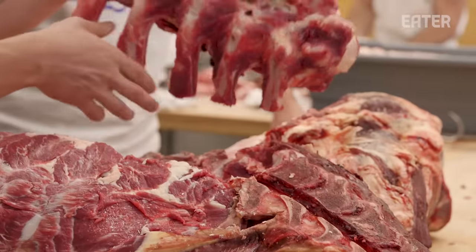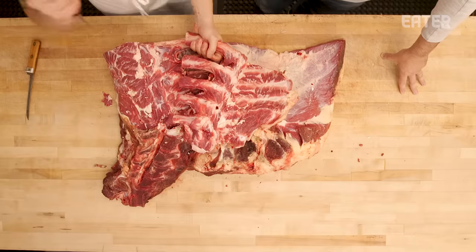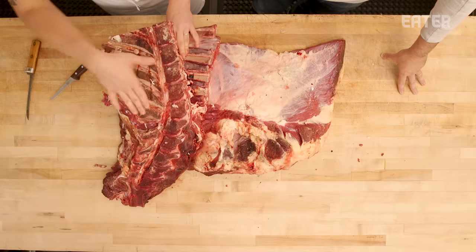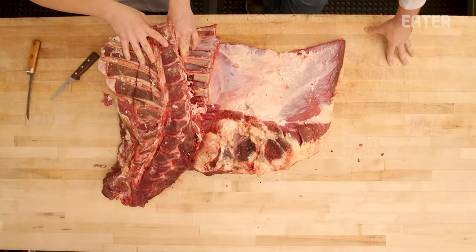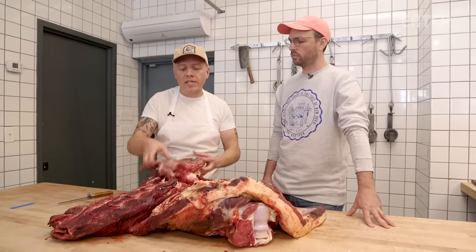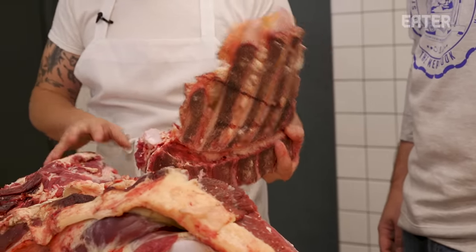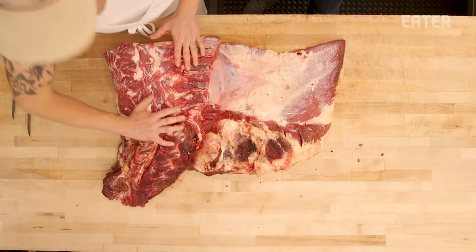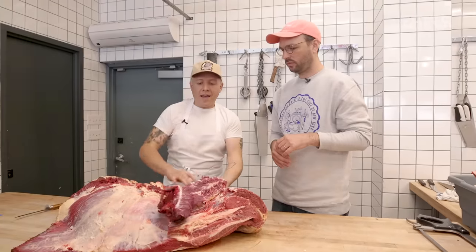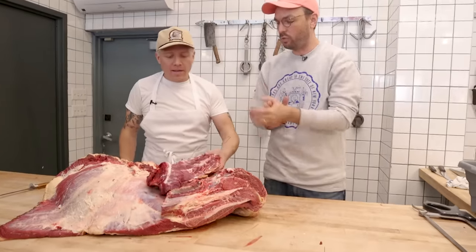That was just the cut to take off the feather bones and the first part of the neck. You saw how hard it was to do that with a five-inch knife. If the animal is over 30 months and the processor has to take the neck out with a huge saw, that's gonna be way harder and obviously not get the same yield on the steak itself. Now that the feather bones are off, we're gonna take the rest of the neck out. That's a beef neck — definitely not a steak. Let's get into some steaks.